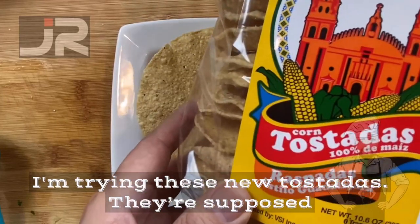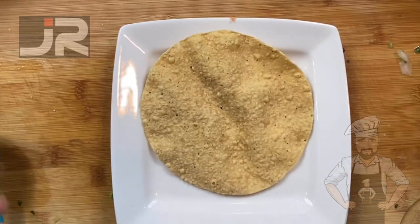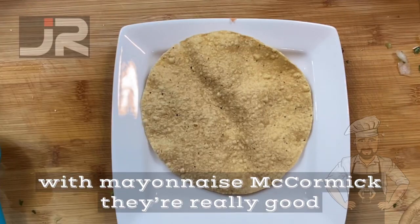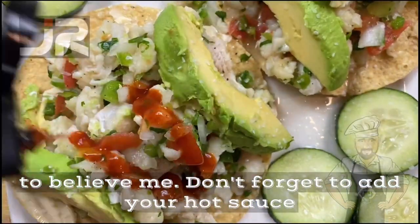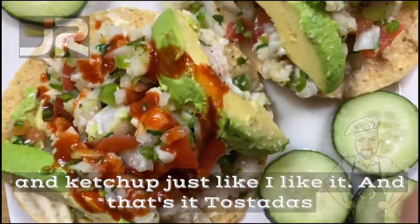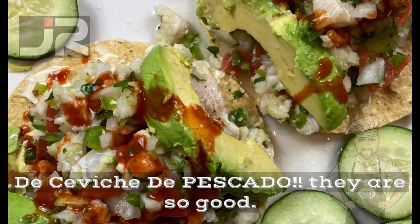I'm trying these new tostadas — they're supposed to be homemade, let's see how they taste. I like my tostadas with mayonnaise — Kewpie or regular — they're really good, believe me. Don't forget to add your hot sauce and ketchup just like I like it. And that's it: tostadas de ceviche de pescado — they are so good.